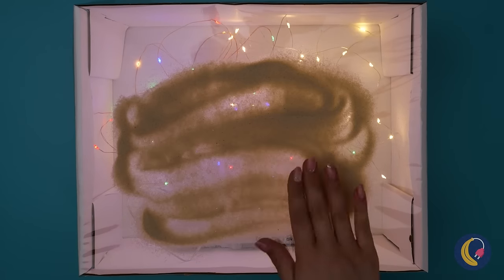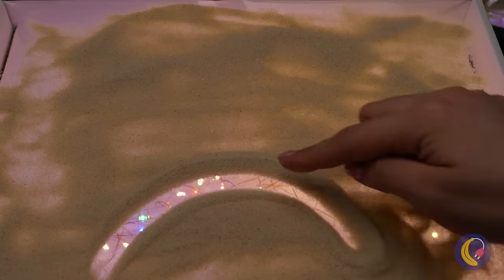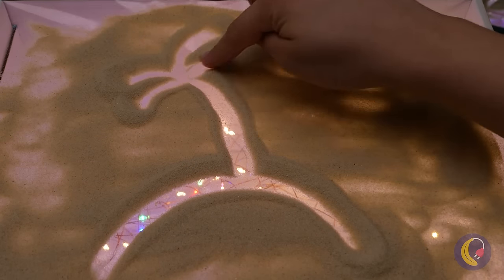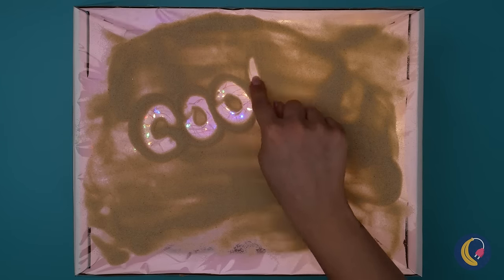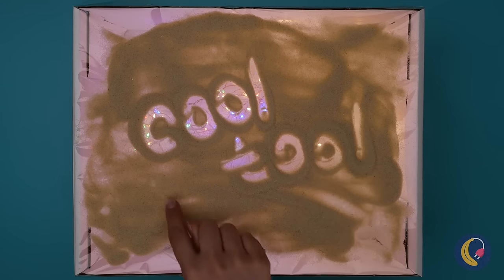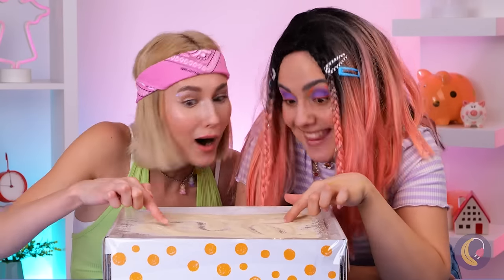And it turns out that sand art idea wasn't too far off, was it? You can change the picture. Are those palm trees or antennae? In fact, it can be good accompaniment when telling a story. You just gotta love performance art.